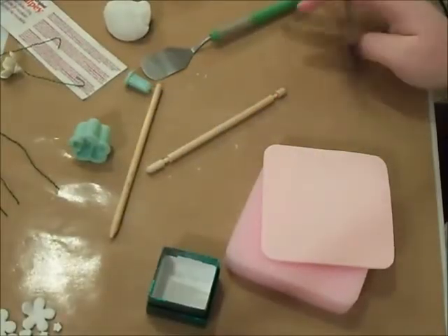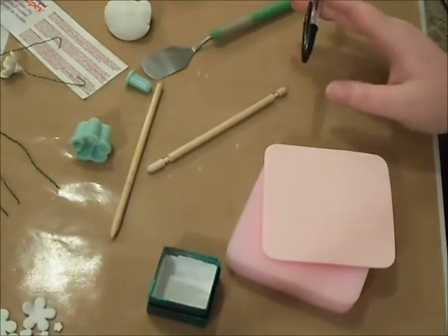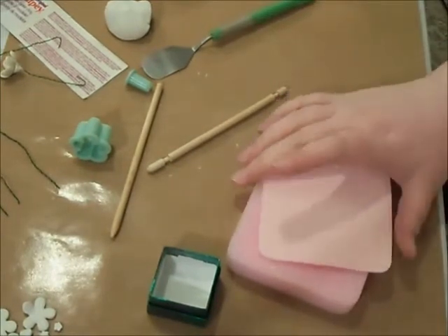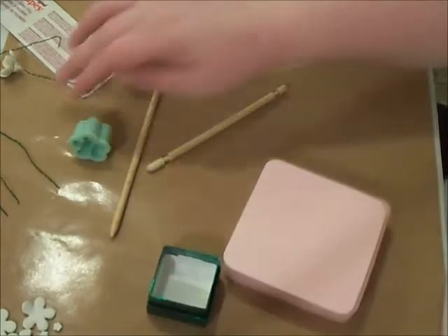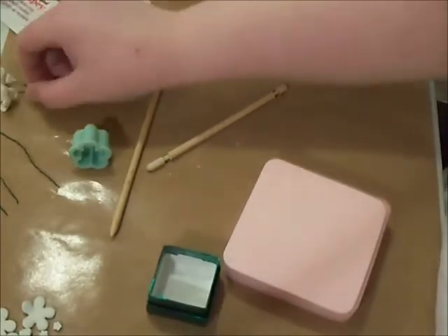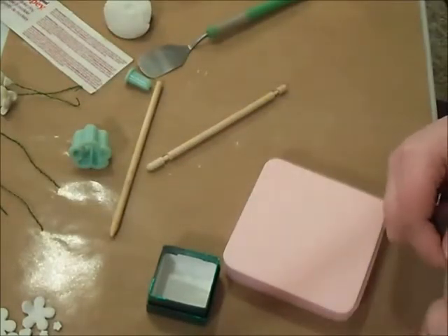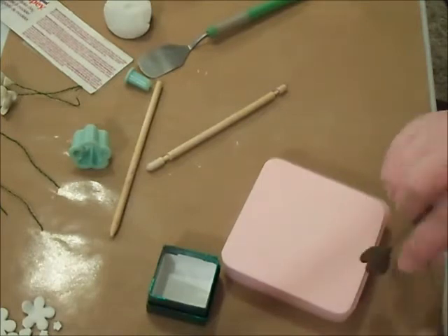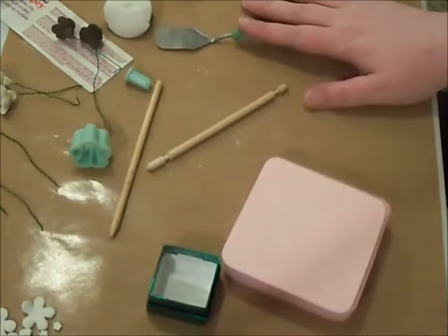Hi guys, it's Kimmy. I have a new tutorial for you guys on flower making. This one comes from just an idea in my sleep, really. I haven't seen it done here on YouTube yet, so I'm thinking maybe I'm the first. I'm not repeating videos over and over again. This is going to be a sculpted flower.